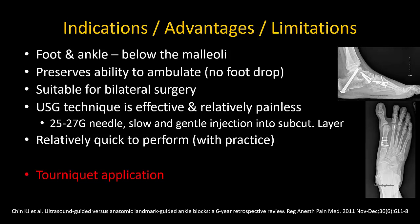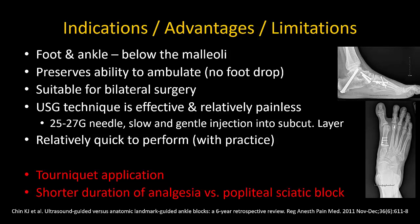Tourniquet application is the main limitation. Not all surgeons require tourniquet application, but if they do, a calf tourniquet may be tolerated with intravenous sedation. A thigh tourniquet however requires general or spinal anesthesia. The ankle block may still be performed for postoperative analgesia however. Note that for very painful surgery where the patient is not expected to ambulate in the short term, a single injection popliteal sciatic block will provide much longer analgesia and may be a better choice in this instance.